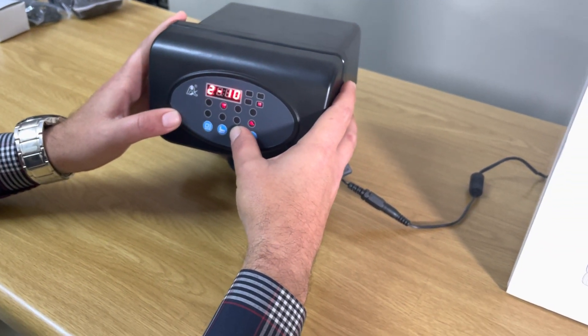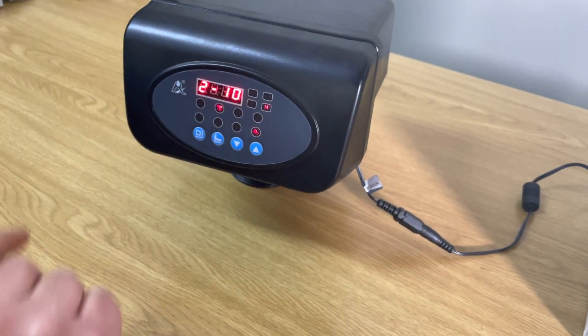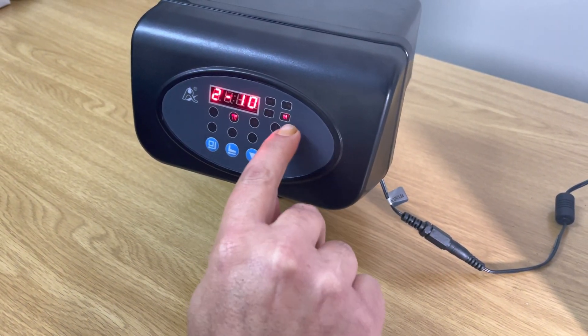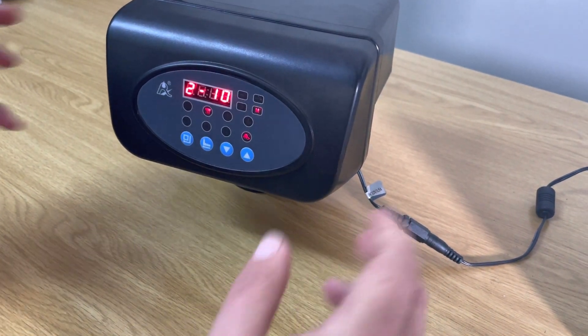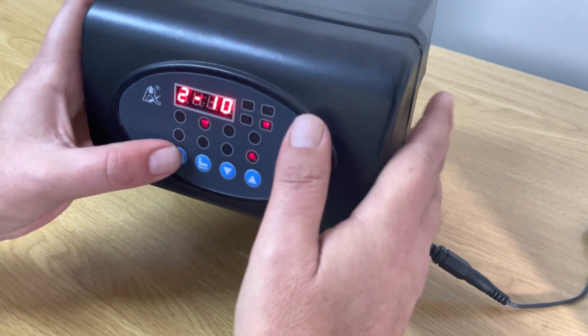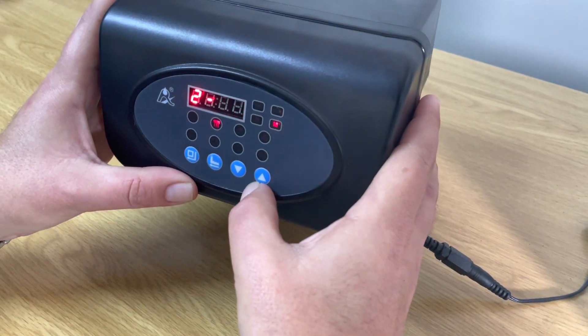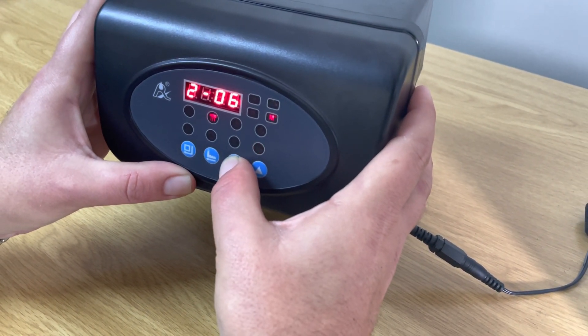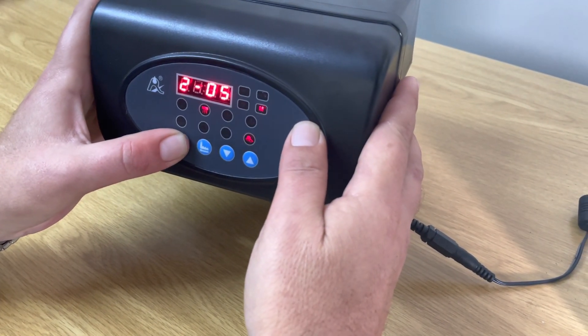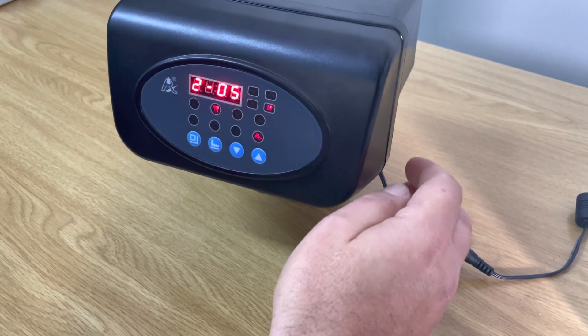The next setting is your actual backwash. You can see on the picture and the number shows it's set at 10 minutes. It's generally a good starting point to keep it at 10 minutes. Press the square button if you want to change it — let's take it to 5 minutes. Go down to 5 minutes; the spanner is still flickering. Press the square button again and it's set at 5 minutes backwash.